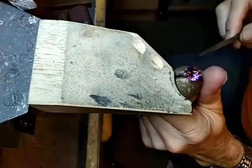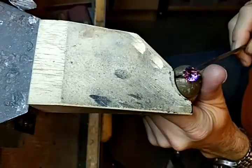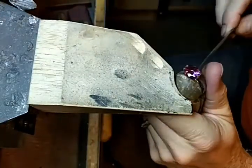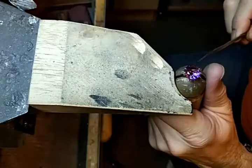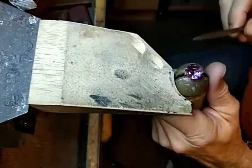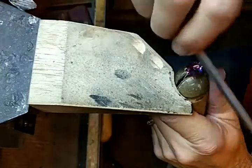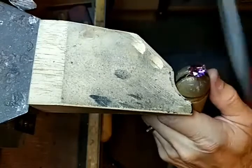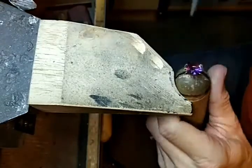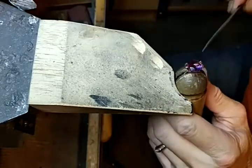People get these really long prongs, so you need to go around the prong. You don't want to push down on the stone — you just want to follow around the prong. You'd want to do this to all 4 of your prongs on a 4-prong setting, and of course all 6 on a 6-prong.